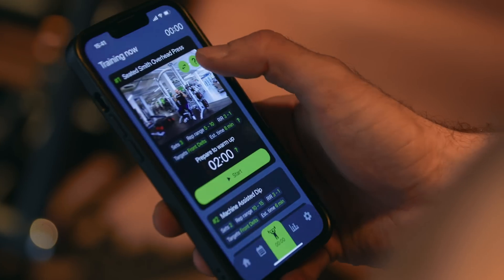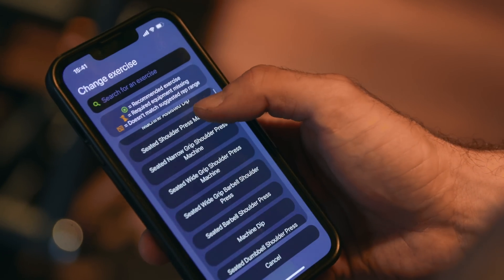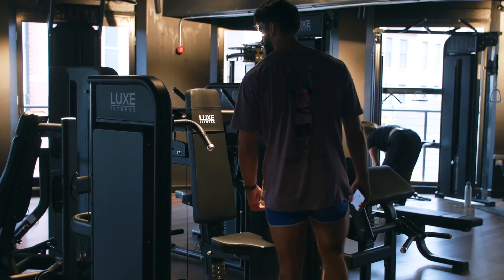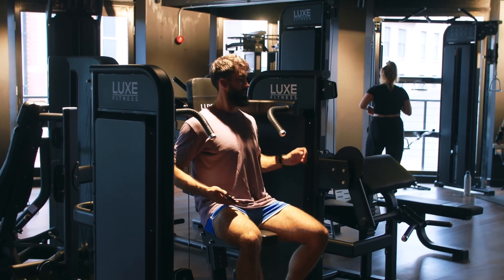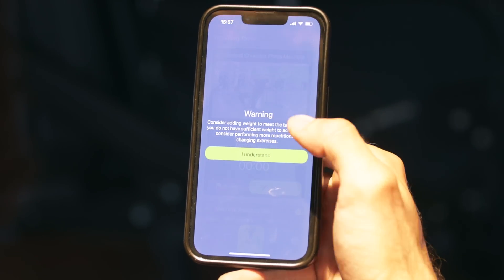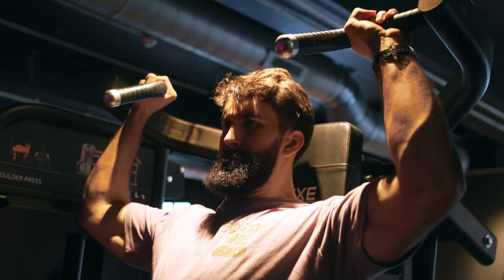If you'd like to take the guesswork out of which exercises to pick, check out MyoAdapt. MyoAdapt is a coach in your pocket designed by exercise scientists and being updated with new research continuously. MyoAdapt ranks exercises based on the scientific evidence in terms of effectiveness for you based on your goals and time availability. It gives you S-tier exercises so you can gain as much muscle as possible.